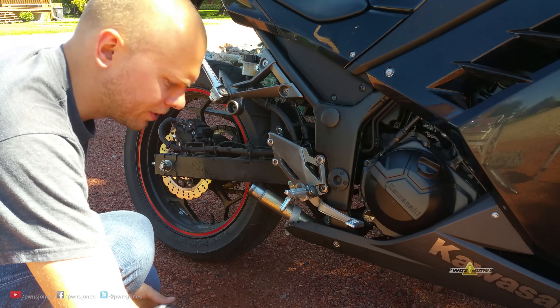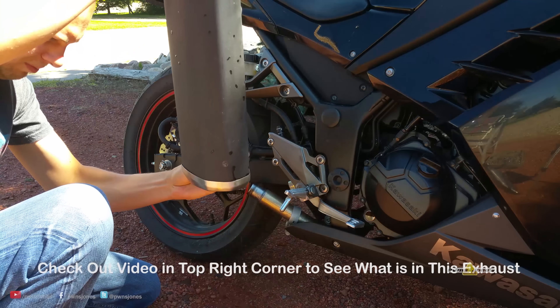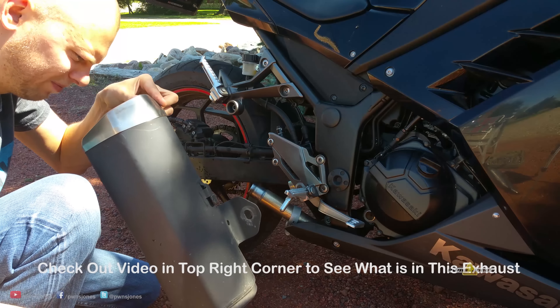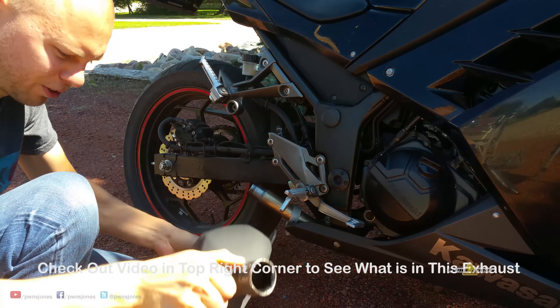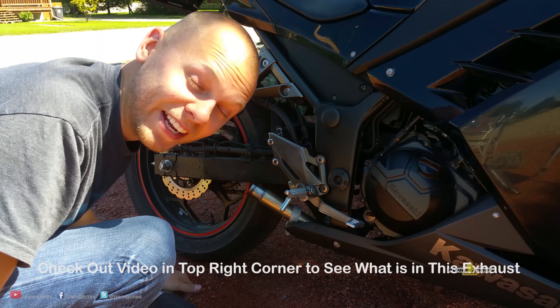Now, I have a secret. There's a crap ton of tools in this exhaust because my kid hates me.